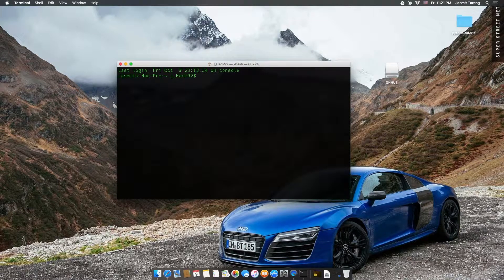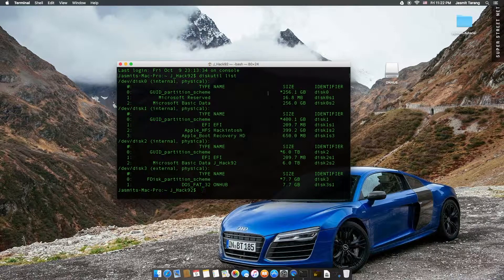Let me get the disk number first. So: diskutil list. And here it is. So this is disk3, S1. Alright, so let's go ahead and do sudo.